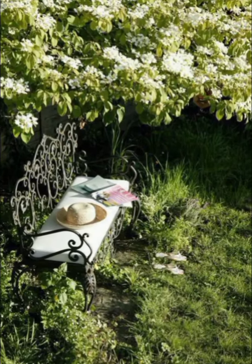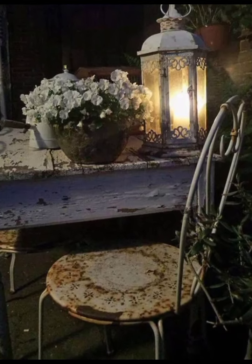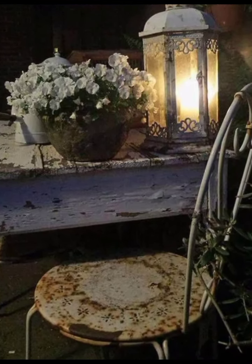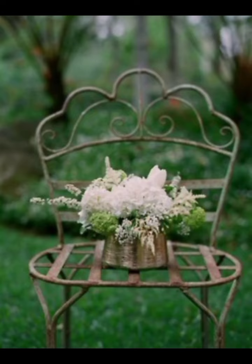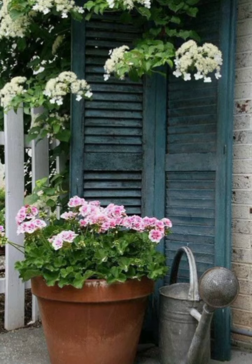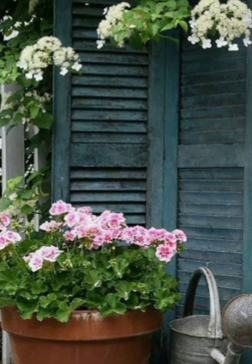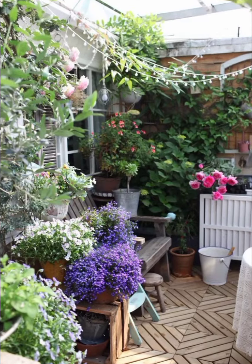Even the garden tools are part of the decor in our shabby chic garden. Old watering cans, birdhouses and vintage signs are strategically placed to add character and charm. Each piece tells a story and contributes to the overall aesthetic, making the garden feel like a lived-in and loved space.